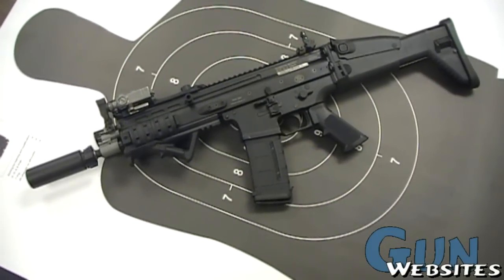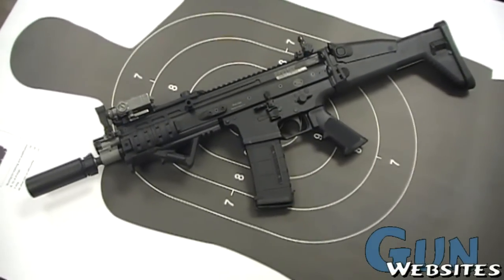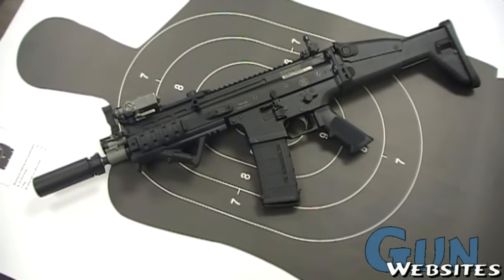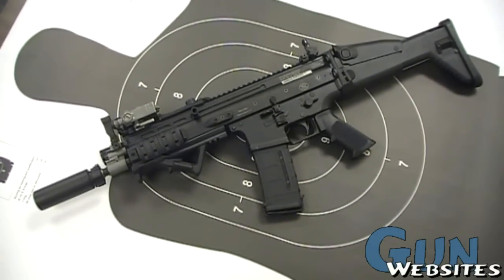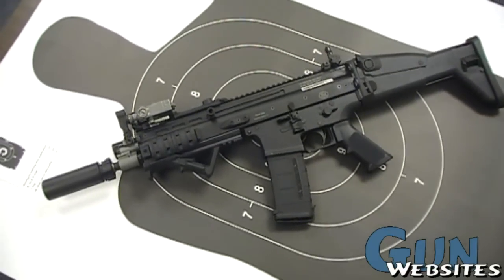I'm going to be taking a look at a SCAR. This one is the SCAR Lite, so it's 5.56x45 or .223. This one is an SBR, so its barrel has been shortened. It's also running a Surefire Mini suppressor, as well as a couple of other attachments. So let's take a closer look at it.